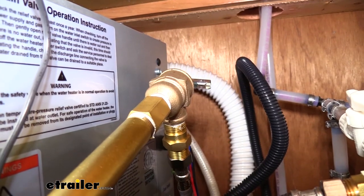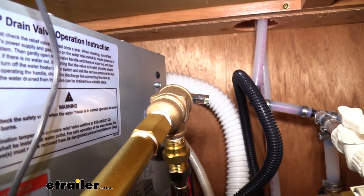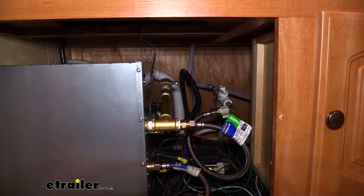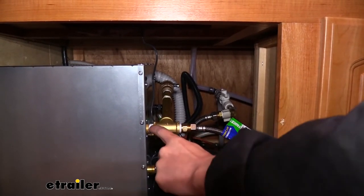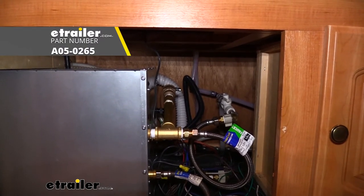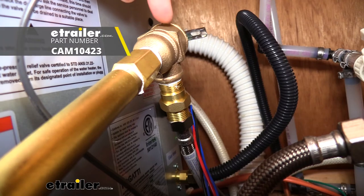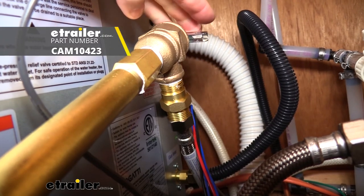The metal has an epoxy coating on it, which is going to protect it against corrosion so you can have long lasting operation of your valve. When installing this, on many of your metal to metal contacts you do want to use some thread tape to ensure it seals. You can get some Volterra thread tape here at eTrailer.com, and that completes our look at Campco's water pressure relief valve.